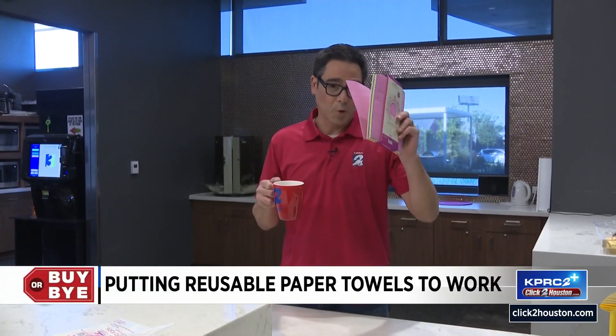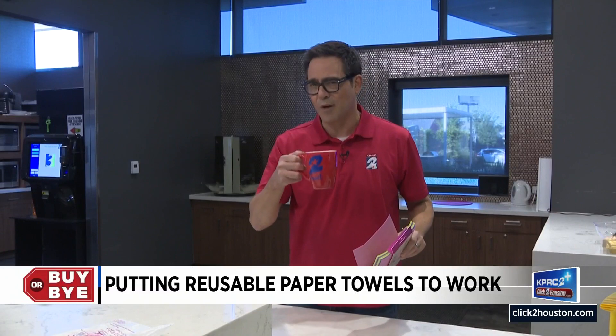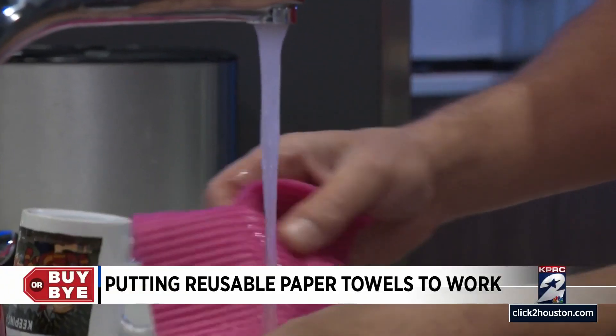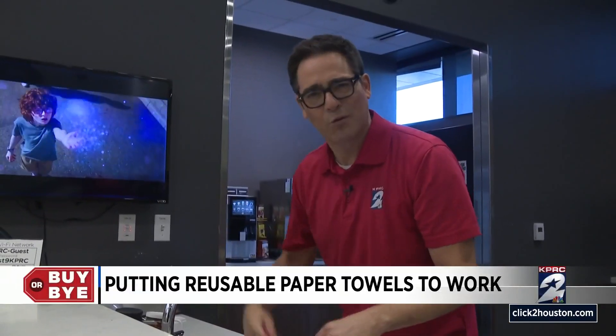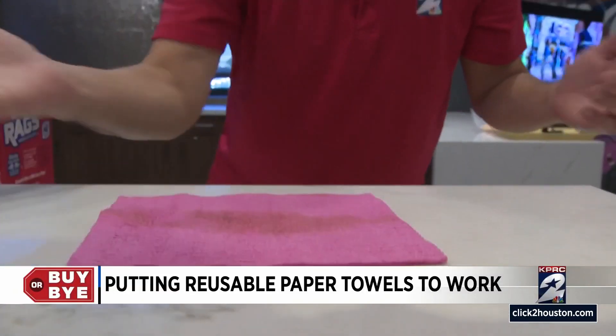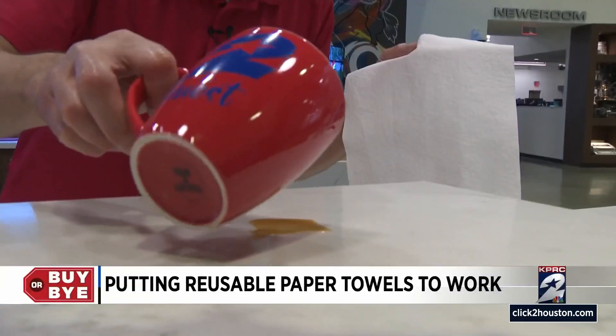The next test is the one they do in the commercials — to see how absorbent these things are. I'm gonna spill some coffee on purpose. Oops! This is becoming too complicated — I've gotta wet this thing again. I'm just not used to using a wet towel. I'll just lay it on top. The counter is wet but that was easy.